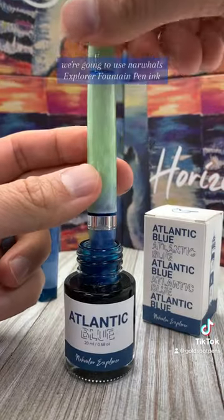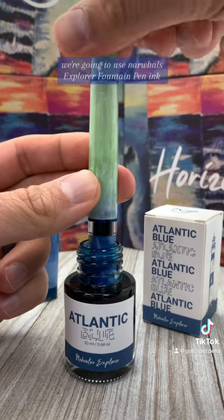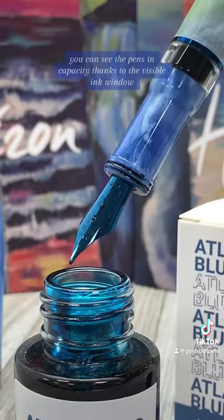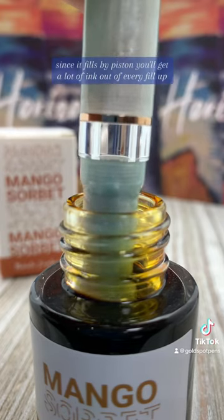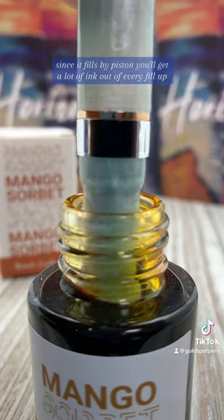To fill up and test these pens, we're going to use Narwhal's Explorer Fountain Pen ink. You can see the pen's ink capacity thanks to the visible ink window. Since it fills by piston, you'll get a lot of ink out of every fill up.